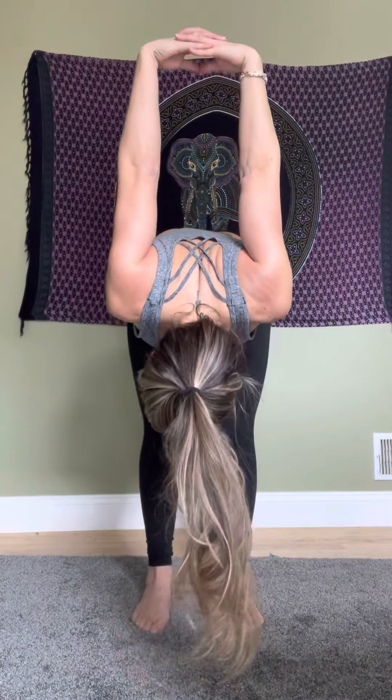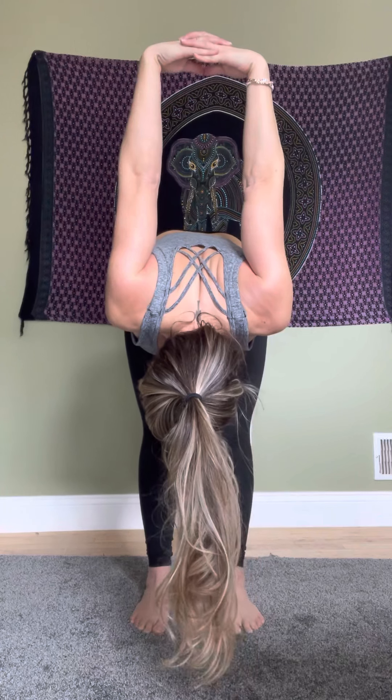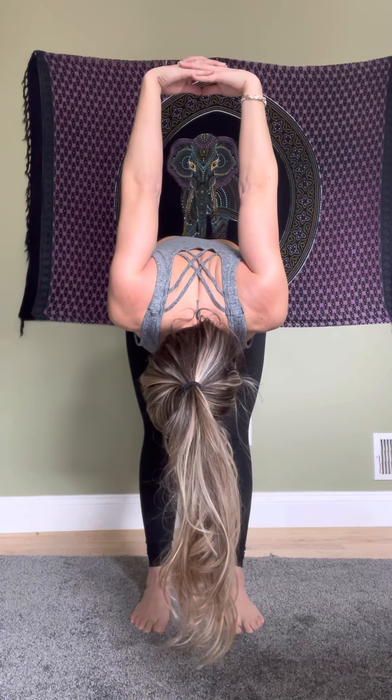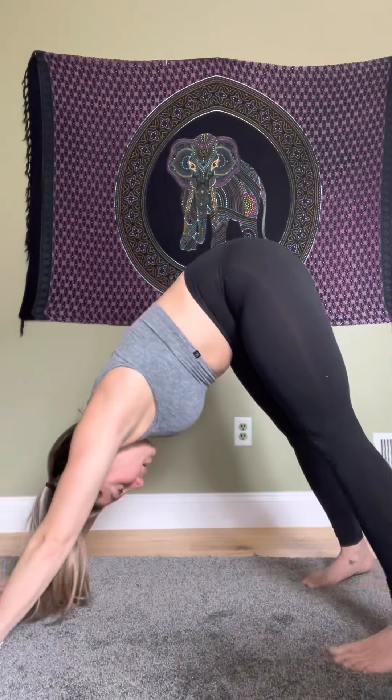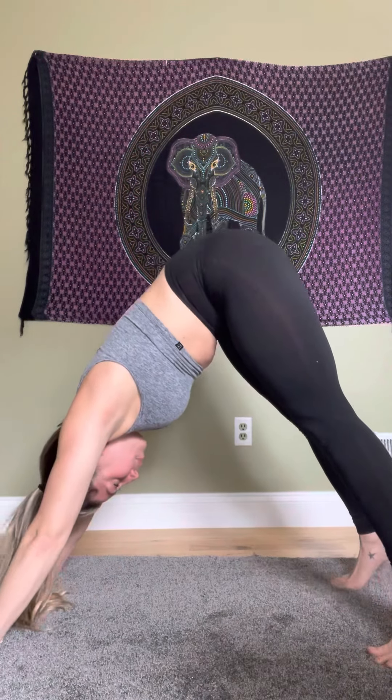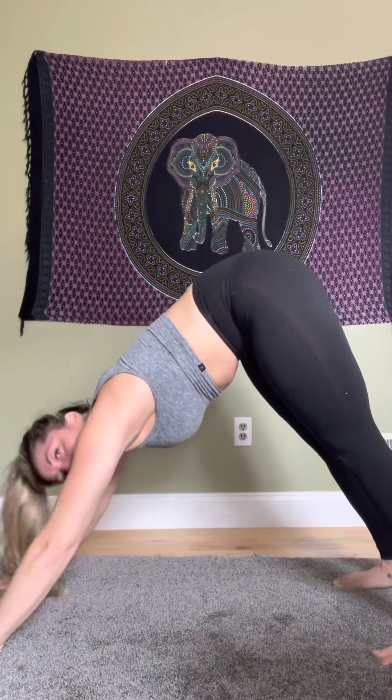Coming up to standing yoga seal: feet hip-width apart, grab your hands behind you, lean forward and lift your arms up for a nice shoulder stretch. Coming up, now going into downward dog to open the hips and lengthen the spine. Hands down, lean back into downward dog. If you can't get the balls of your feet down, just do your best.